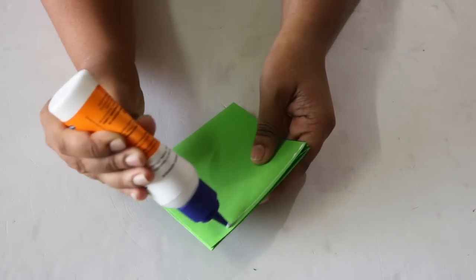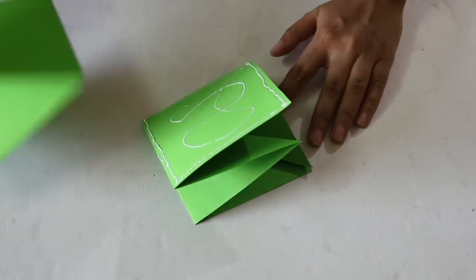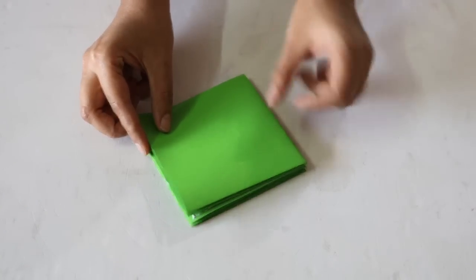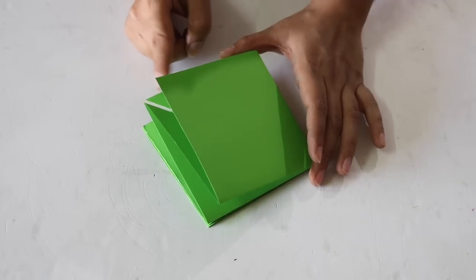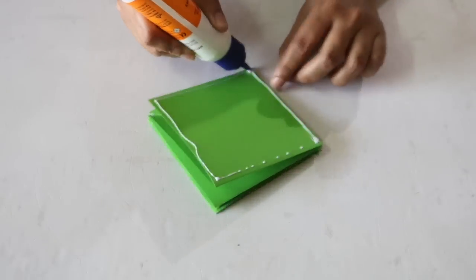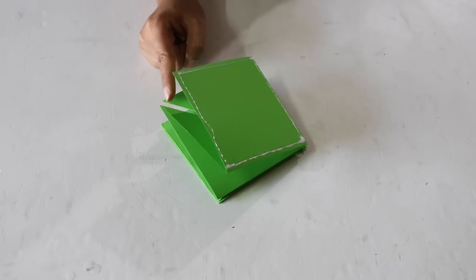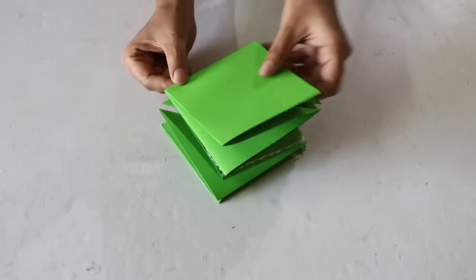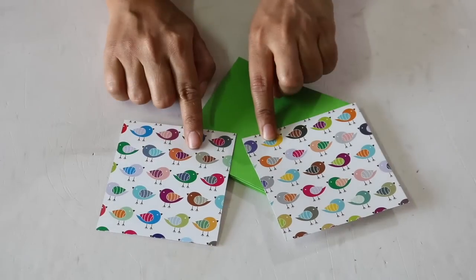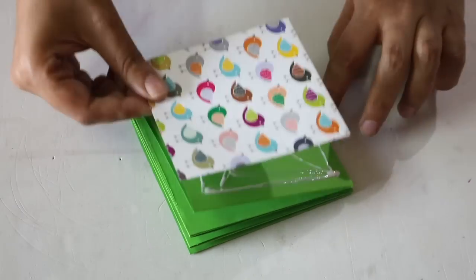Next we have to attach these 3 sheets one on top of each other with the help of adhesive. While attaching, you have to make sure that if the open part of the bottom sheet is facing in one direction, then the closed part of the next sheet should come over it. As you can see, the open part of this sheet is facing here while that of the bottom sheet is facing in the other direction. Again while pasting the third sheet, make sure that its closed part comes over the open part of the sheet below it. To make this card look good, take 2 square sheets and paste these on the top and bottom faces of this card.